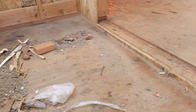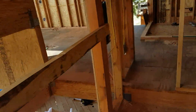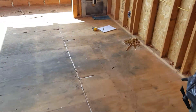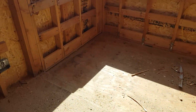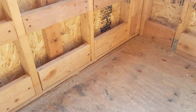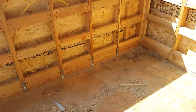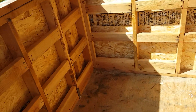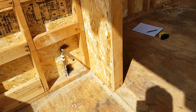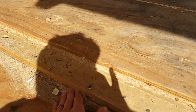This is the deck in bedroom number two. I'll go down below. Here's the deck in bedroom number one. Again, here's a transition right here.